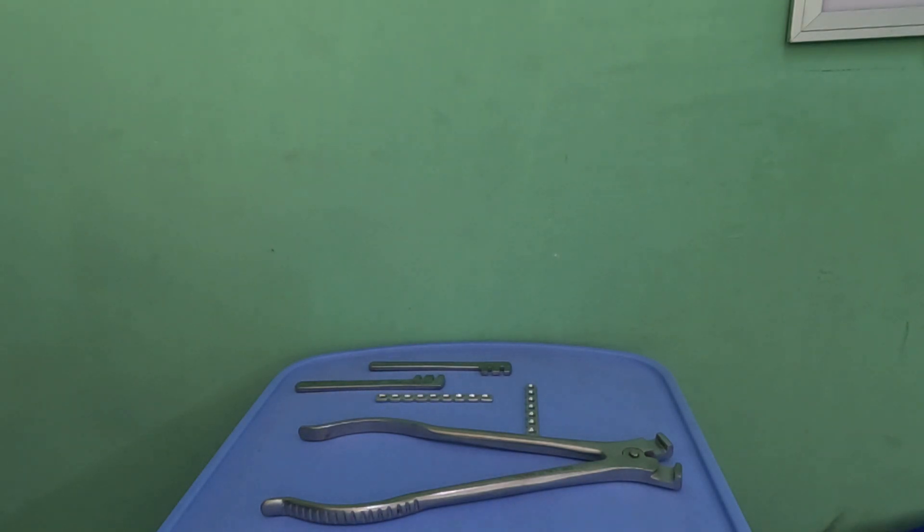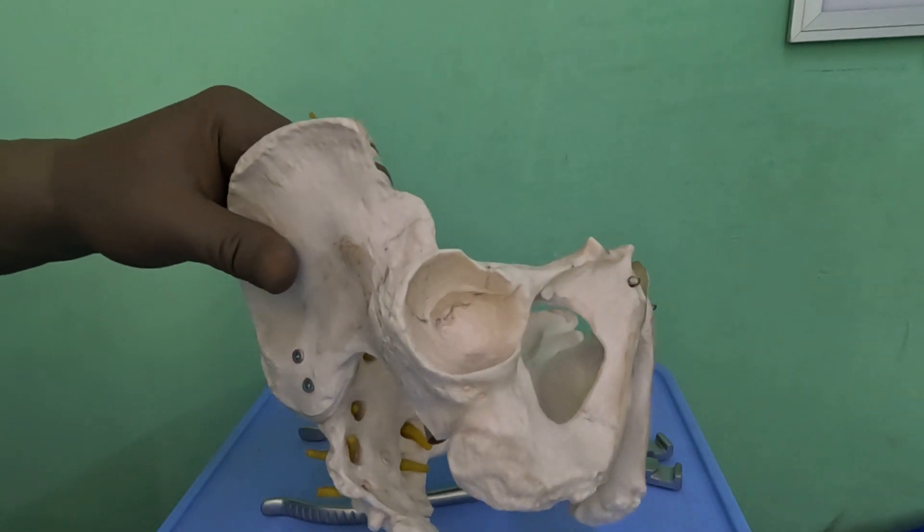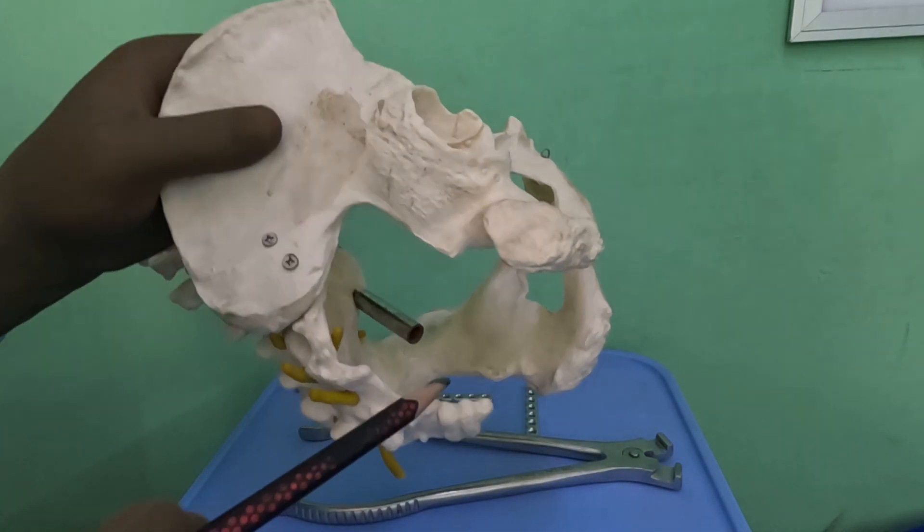I will demonstrate the contouring of plates used in the posterior column of the pelvis while fixing acetabular fractures. Something about the anatomy: the anterior was a J-shaped plate, however the posterior is slightly different.